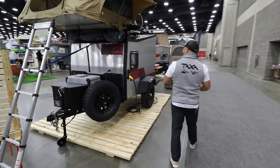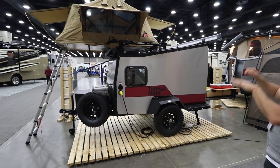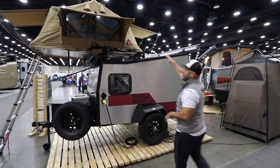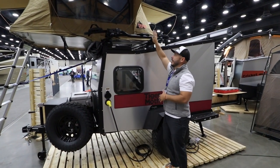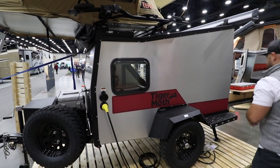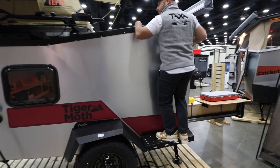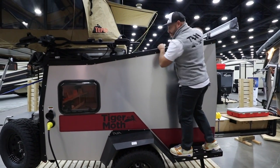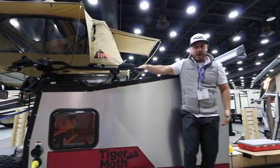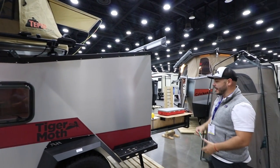Coming around the back gives you another angle to the different attachment points. Even though it has a rooftop tent as an option, you can still have space for your bikes up there — this is a Thule bike attachment. There are really rugged steps that you can climb up, very natural to use. The fenders are powder coat, bolt-on, bolt-through components.